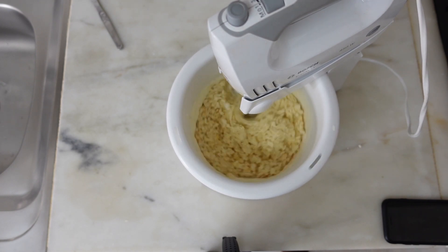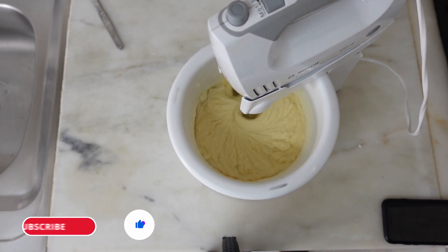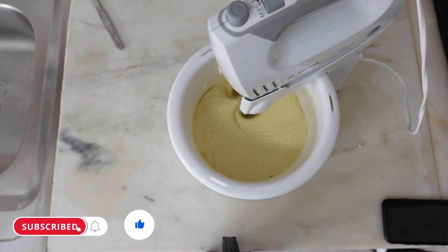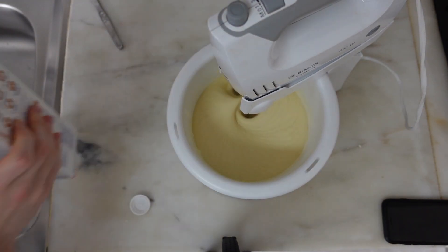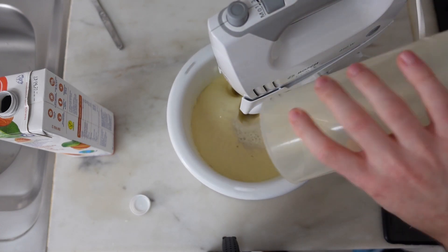Just a reminder that while you wait, it's a great time to like this video and subscribe to the channel if you enjoy this type of content. So after this shameless self-promo, you're going to add 75 milliliters of the almond milk into the mix and let it whisk for some more time.